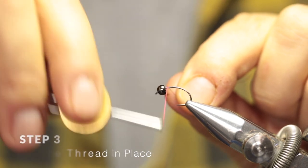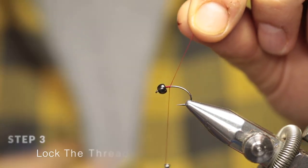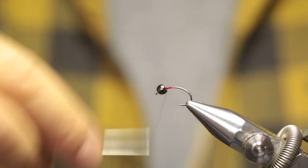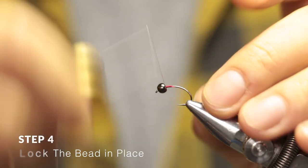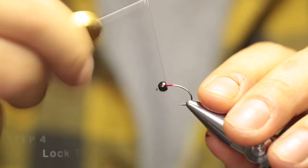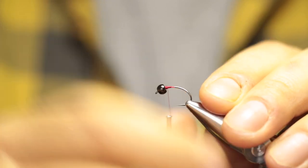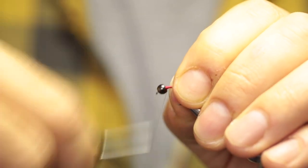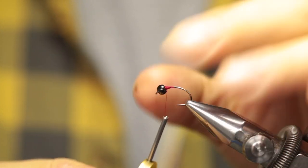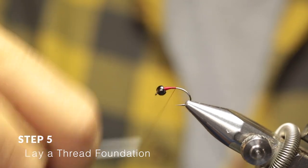Now just lock your thread in place. Then we're going to lock the bead in place so it doesn't run around — you do that by wrapping around and just building a wall behind the bead. Then just run your thread all the way back, building a nice thread base.